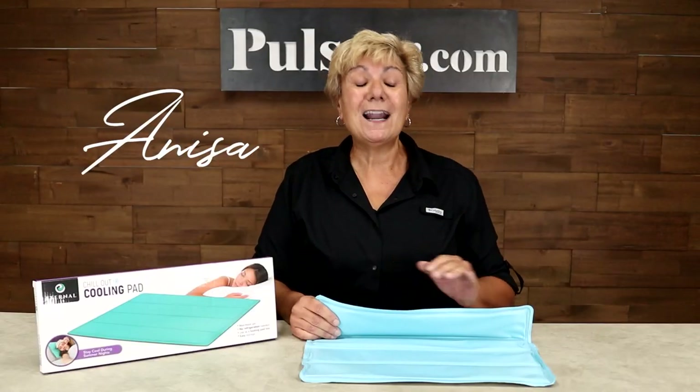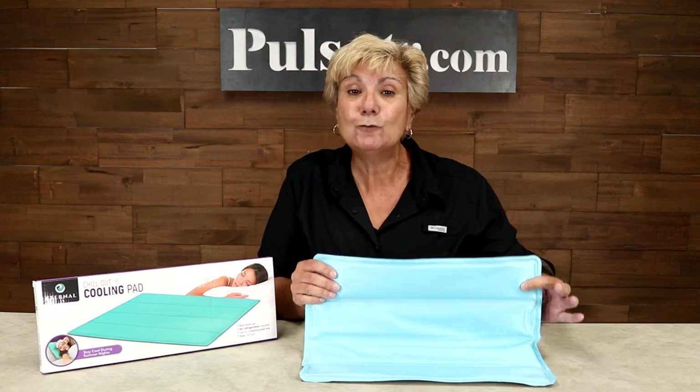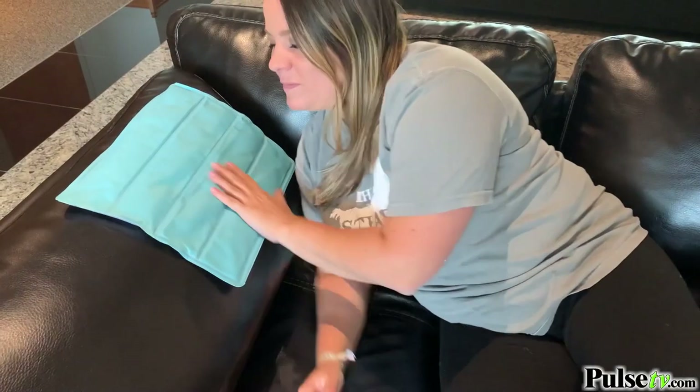Hey, it's Anissa, and today we're bringing you a product that I said, where have you been all my life? And that's the Chill Out Cooling Pad, and this will take your body temperature down in a jiffy.